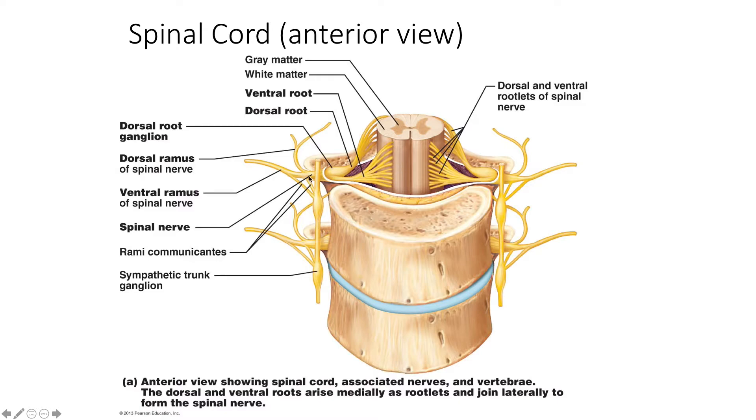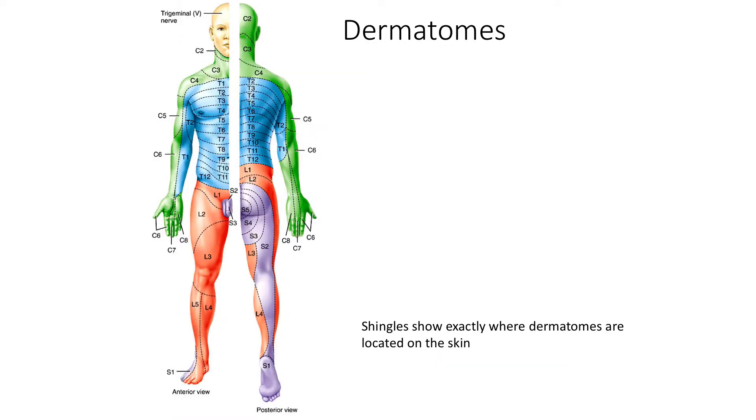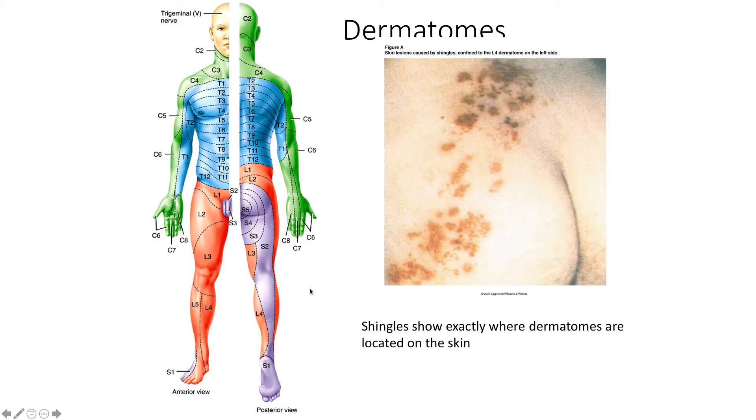Farther out from the spinal cord, past the spinal nerve, the rami may be mixed — they may carry sensory and motor information. Dermatomes are the sections of skin that are supplied by spinal nerves, and each spinal nerve supplies that particular strip of skin it is associated with. Each spinal nerve innervates and detects sensation from a particular area of skin on the front and back of the body. This is useful when we look at diseases such as shingles — you have a particular strip of skin that's affected, and you can consult a dermatome map to determine which spinal nerve has been infected with a virus that's now flaring up.